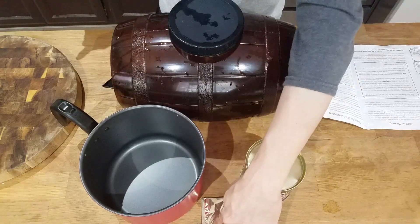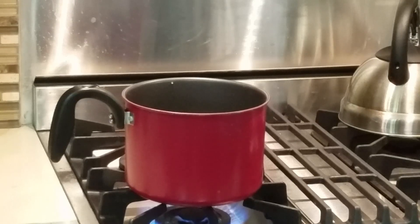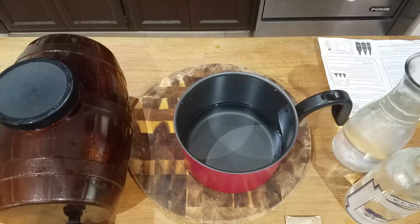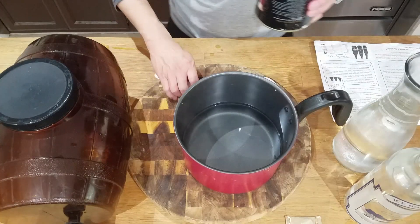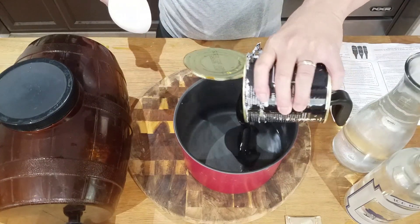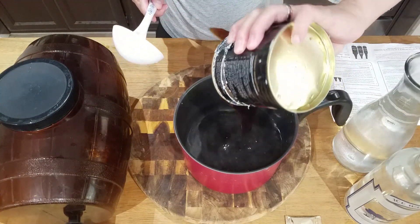Add the malt to 4 cups of water and boil. Remove from heat and have your cold water ready. Add your malt to the hot water and mix until your thick wort becomes thin wort.